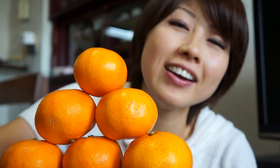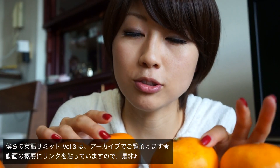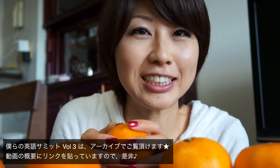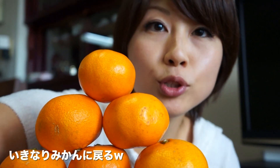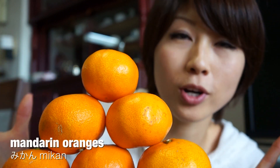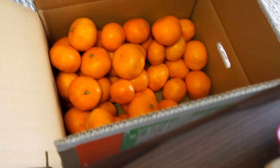Hey guys, it's Chika. Hello, everyone. Chika is Chika. I am at my grandmother's house in Chigasaki. Thank you guys for watching the Ustream event yesterday.